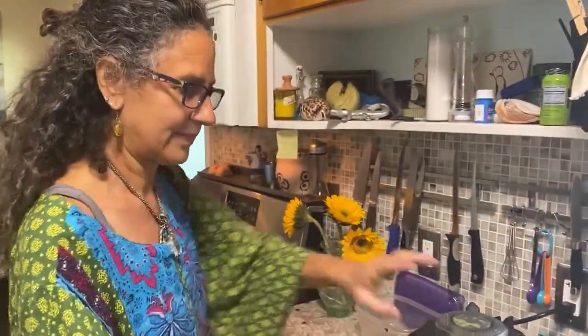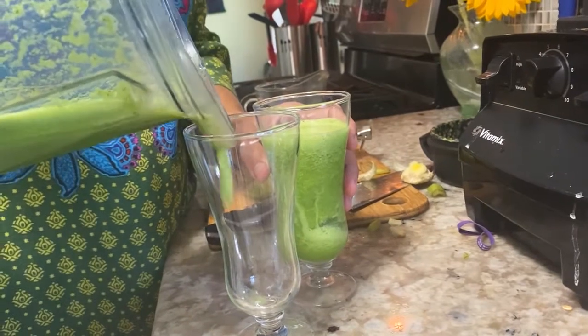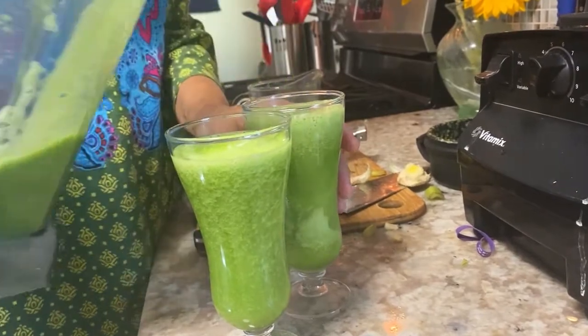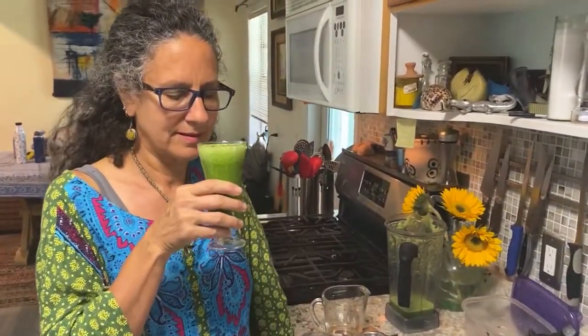I like mine room temp. It's got this wonderful limey minty aroma. These also make really nice shots — you can have little mini mocktails. To your health! Do I have a little green mustache? Thank you for joining me today.